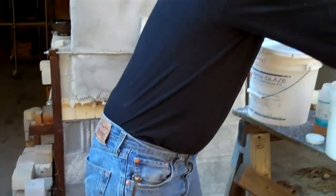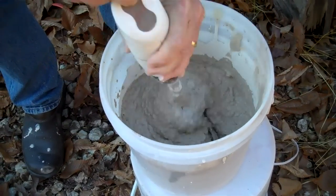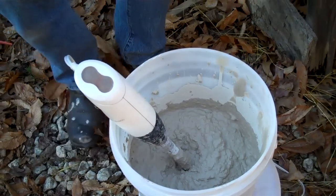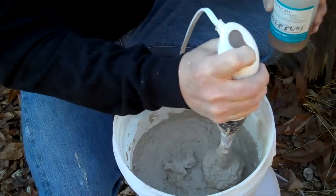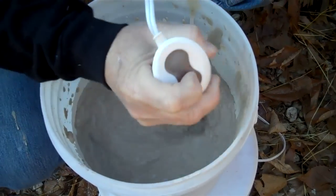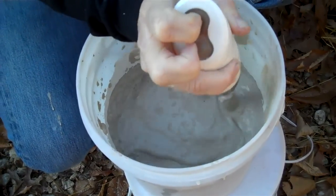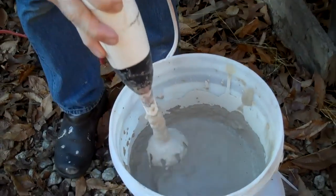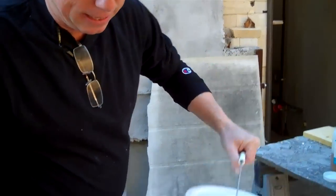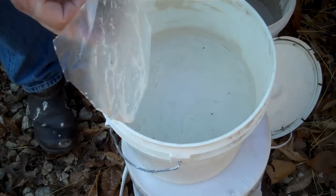Now you can see how we've added quite a bit more clay — it's pretty thick. I would just allow this to sit for a while and then stir it; it would absorb water again. But what I normally do, once I've added more clay, is add more deflocculant, which allows me to get it stirred up better. You can see how even after adding more clay we're still getting a thin mix, so I would add more clay and stir again until I got it thick. The dry material I'm adding is trimming scraps that I've ground up.